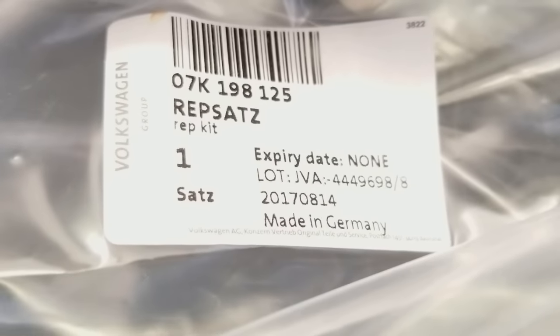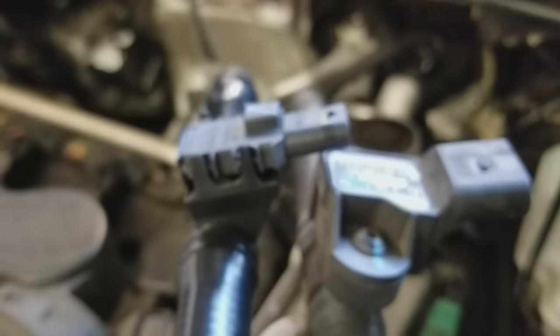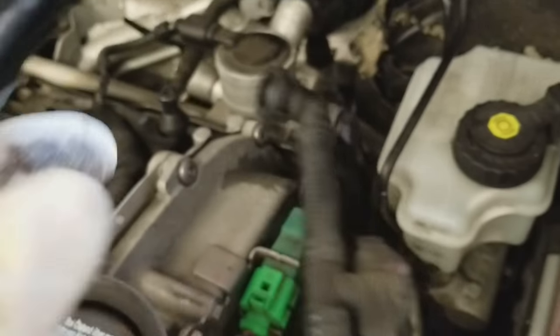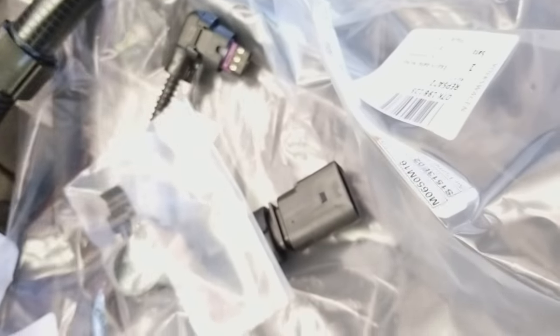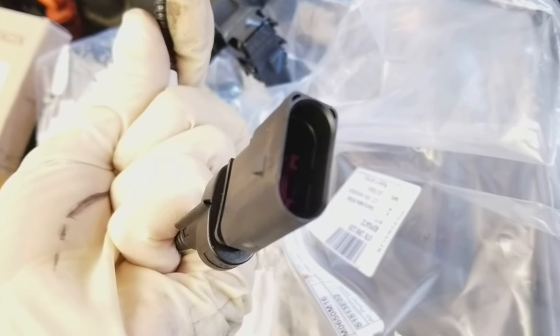This is the whole kit. Looking at the parts side by side, they look completely different. The new one is a lot smaller and the old one is a lot bigger.